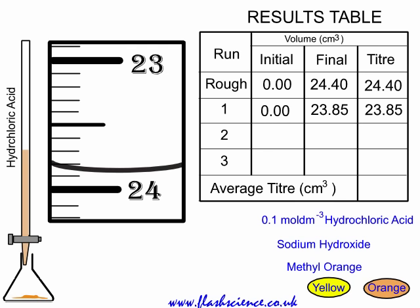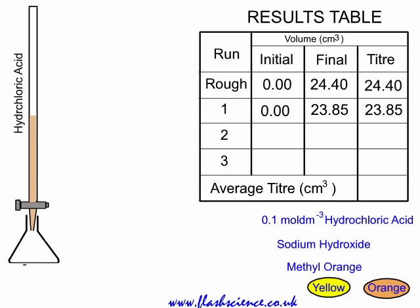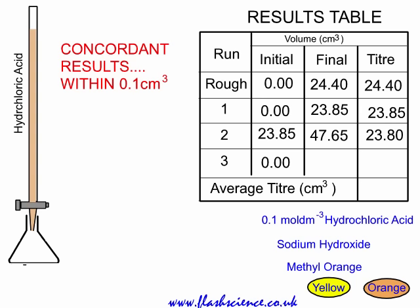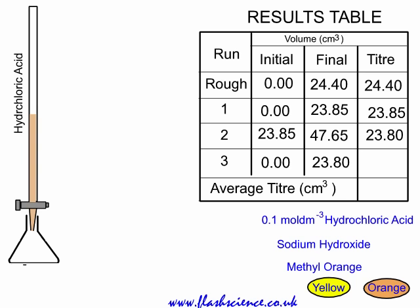You empty out the contents of the conical flask and rinse it well with deionised water. Because a burette can measure up to 50 cubic centimetres, you don't need to top it up again — there's enough to do the second accurate run. So the initial reading is 23.85. You obtain an accurate titer; in this case the final reading is 47.65. Take the difference between the initial and final, and the second accurate titer is 23.80. These are concordant results — runs 1 and 2 are within 0.1 cubic centimetre of each other.